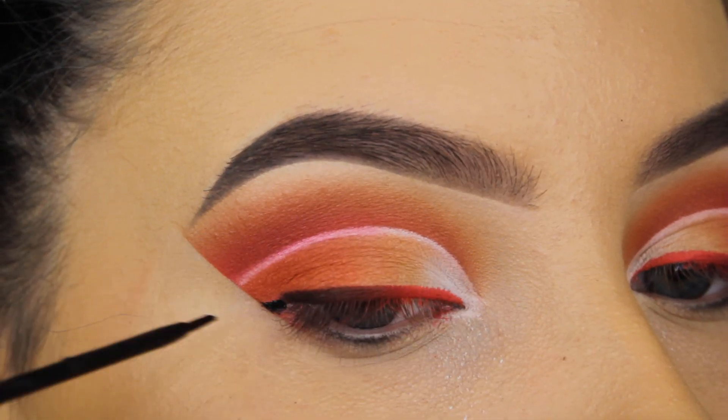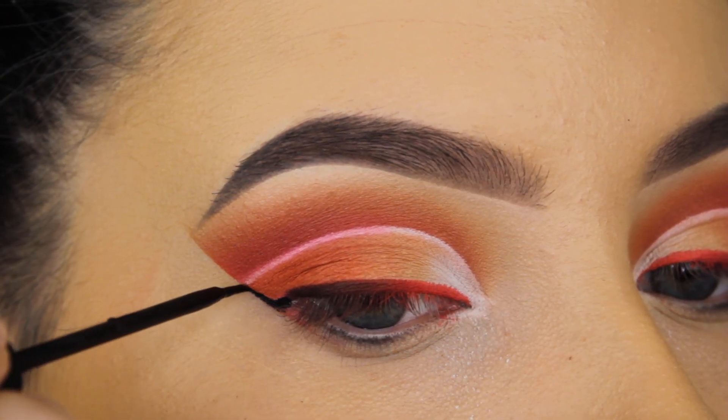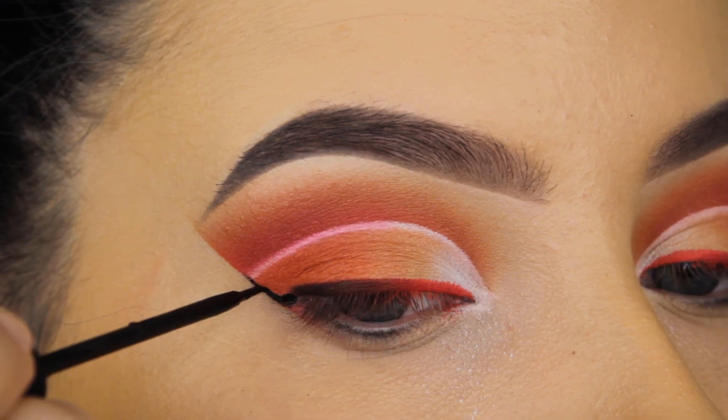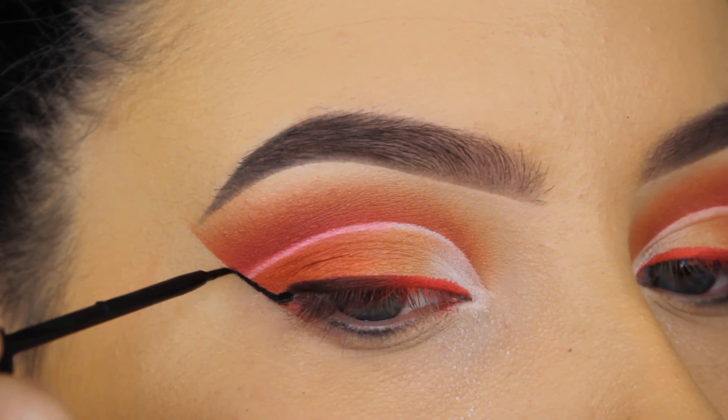Now it's time to remove the shadow shield. I'm going to use the NYX liquid eyeliner to create the cat wing of my eyeliner.